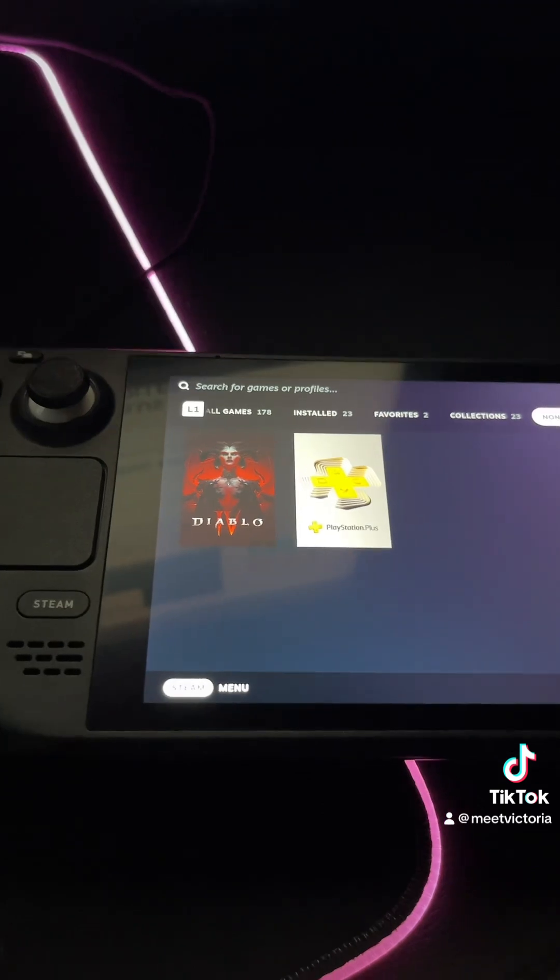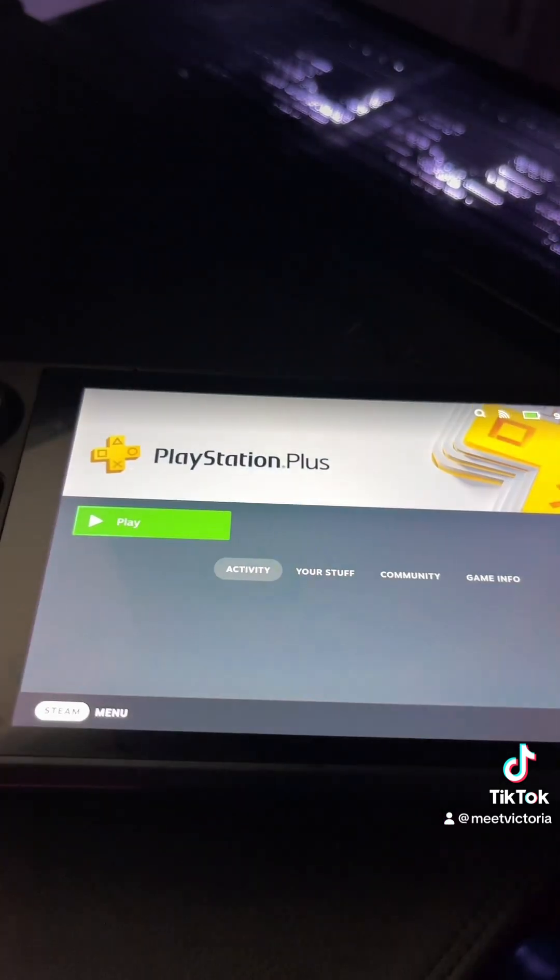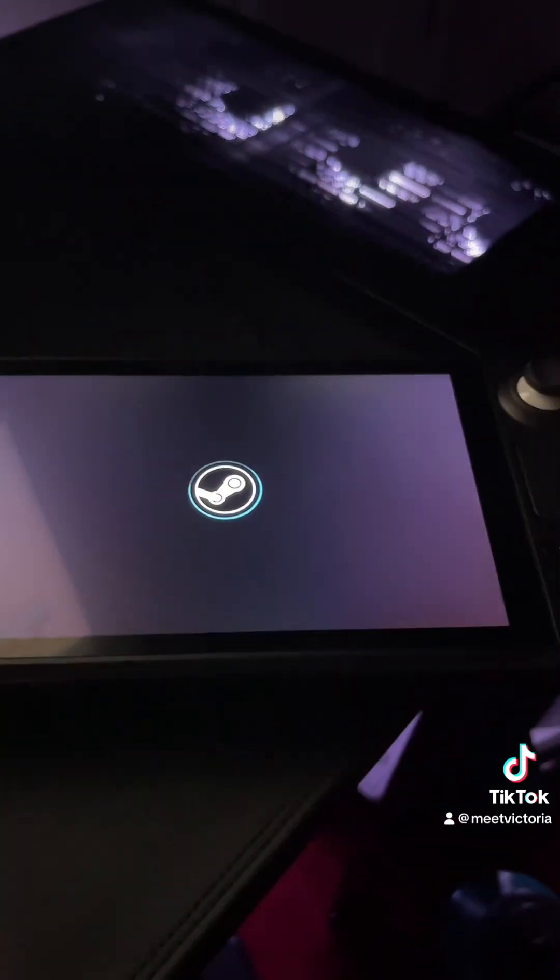Alright y'all, so this is on my Steam Deck. I did go through a configuration to install it. And then you'll see it launch. This is on the Steam Deck.